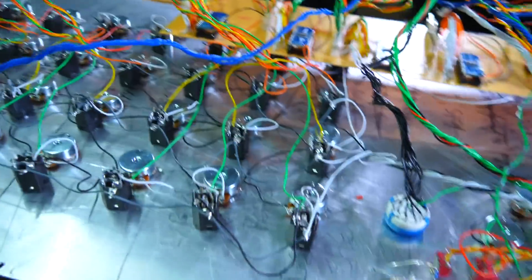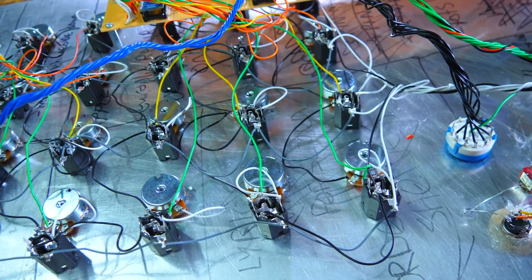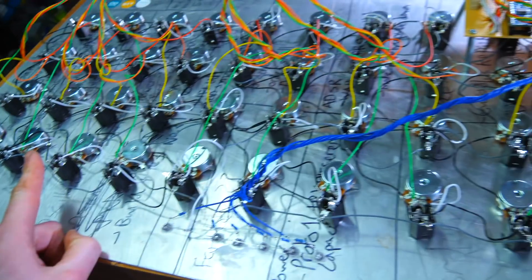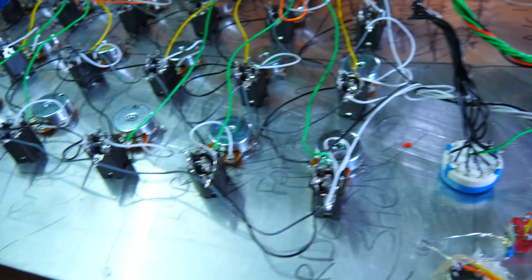I've wired all the pots backwards - I am such a plonker. I don't think I can be bothered to turn them all around, so I'm just going to have to live with everything being backwards when I play this one. I have literally soldered all of them backwards - I don't believe it.